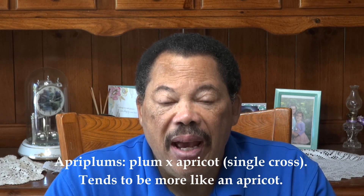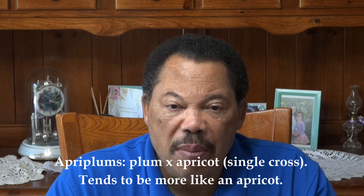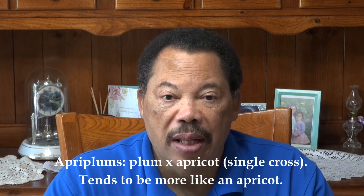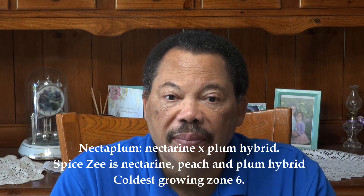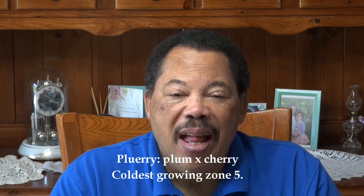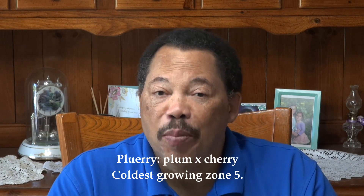Then we have apriplums, which are first-generation plum-apricot hybrids that tend to favor the characteristics of the apricot. There are other mixtures too: there's a nectar plum, which is a cross between a nectarine and a plum; there's also a peachacot; and then there's a pluerry, which is a hybrid between cherry and plum. There are some really interesting mixtures out there.